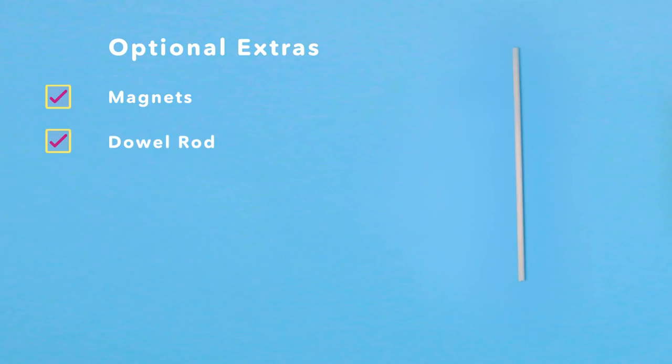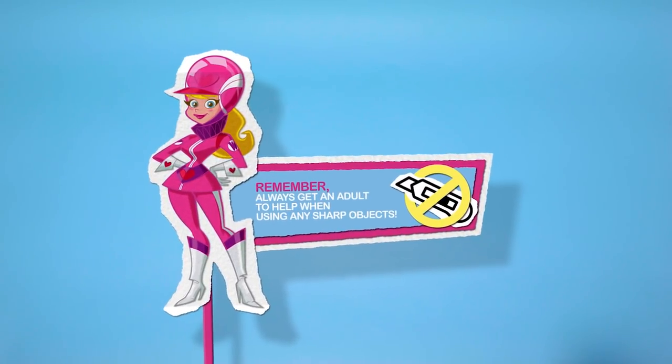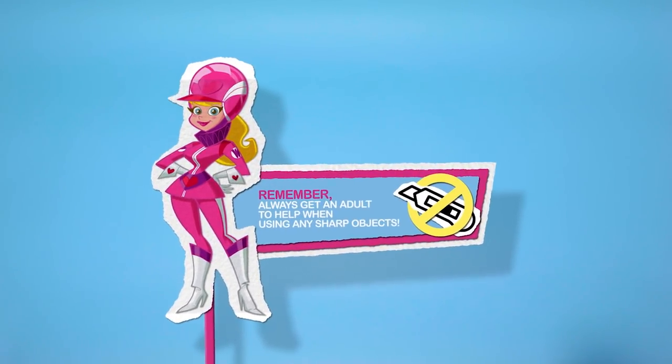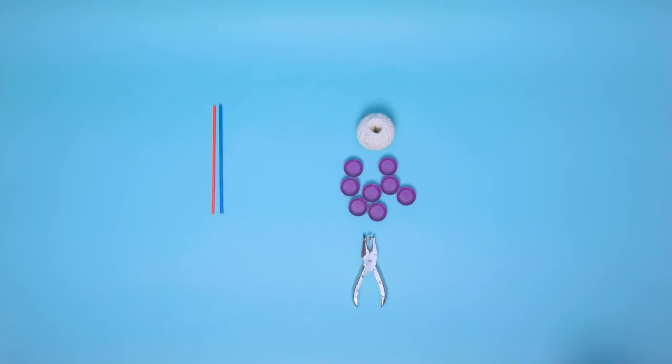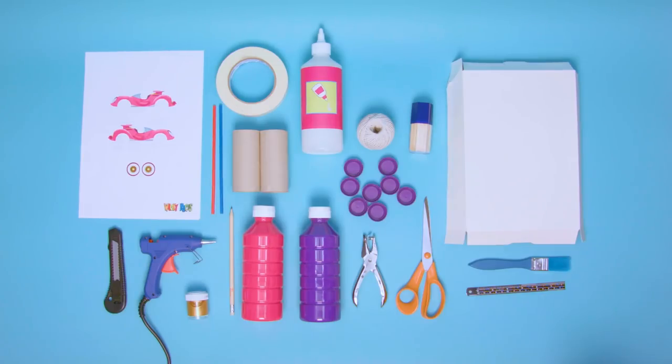Magnets and a dowel rod! And remember, always get a grown-up to help when using any sharp objects! For the full list of materials you'll need to make this and even more creations, click on the link in the description to visit Boomerang's Let's Create website!